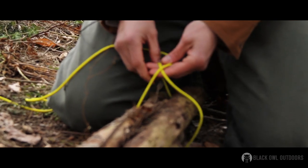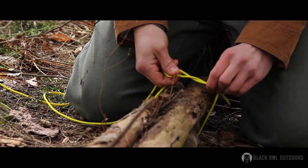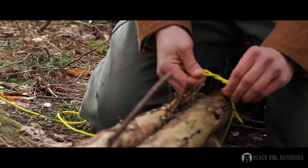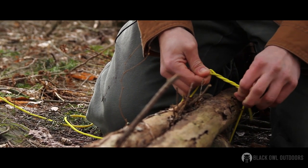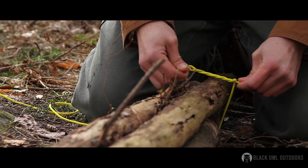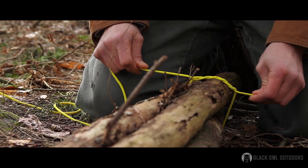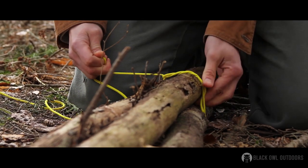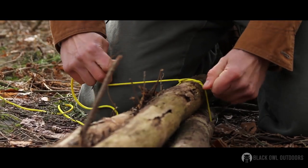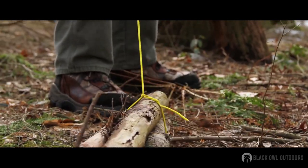There are a few ways you can do this. You can go around right here and then twist it around multiple times, because it is friction-based so you want to make sure you have enough wraps to secure it and make sure there's enough friction. That was probably four wraps around it. Once I have that, I'll pull it tight, let it set itself, and that's all there is to it.